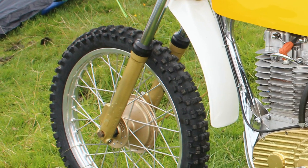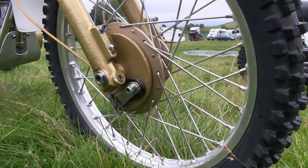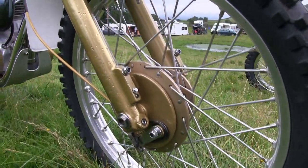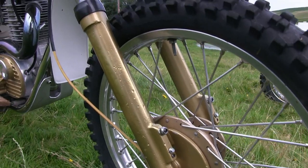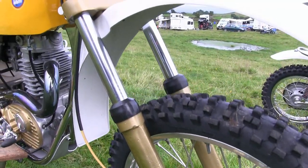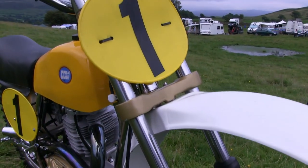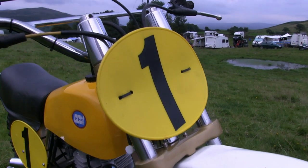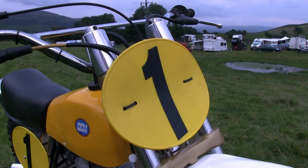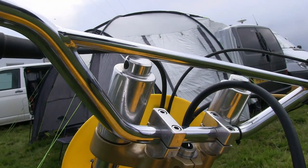CCM built some beautiful motocross race bikes and many of them were very good machines. Some people would argue that these 1975 machines that Vic Eastwood rode back in the day were some of the best motocross machines that the Alan Clough workshop ever produced.